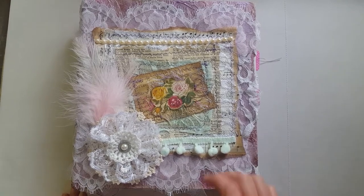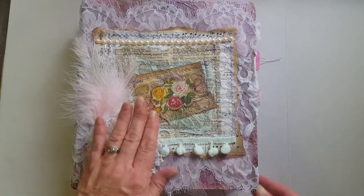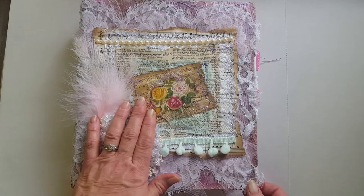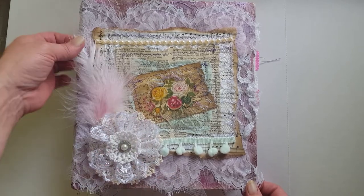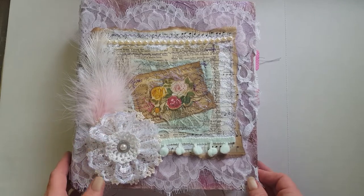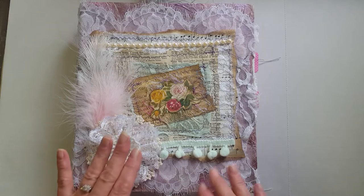Hey y'all, it's Diane with Shawcraft 1 and My Old Barn Door, and I'm back with the second video to show you the five ring binder books that I made inspired by Gina Johnson over at the Rebookery. I'm trying to make these videos as short as possible but it's been a little difficult.